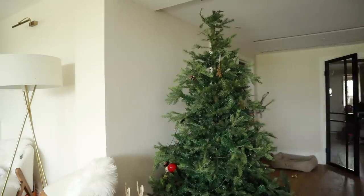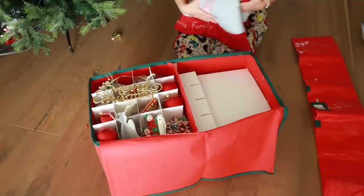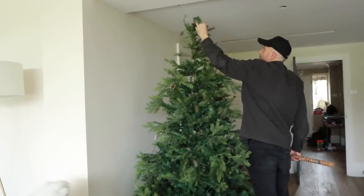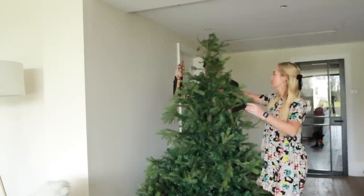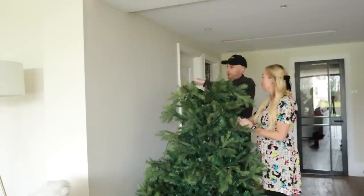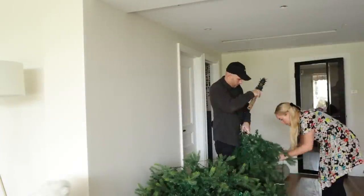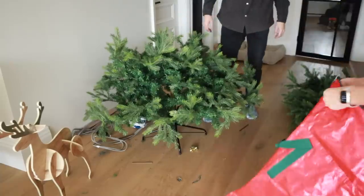Once the baubles are off, all that's left to do is take the lights off as well. We've had this tree for years — it's a fake one and I know we'll have it for many more. It's a seven foot tree. But we also have a second one in our front room which is a pre-lit tree, and if we ever replace this one I would totally get a pre-lit one just to save us this job. Whenever we do take the lights off, we wrap them around a gift wrapping roll just to keep them organised, and that seems to really work.